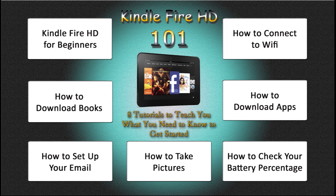All you do is click on the box. It's going to open up to another window and you'll be able to watch that video. And then when you're done, just close that, come back and click another one. So this video will literally be your 101, your beginner course on how to do everything on the Kindle Fire HD.